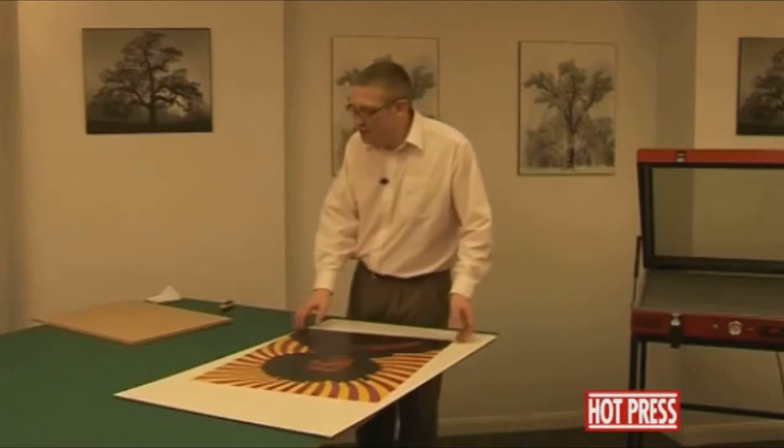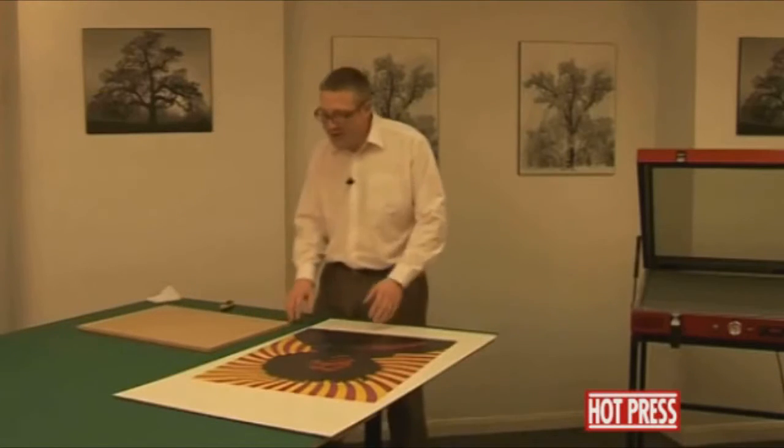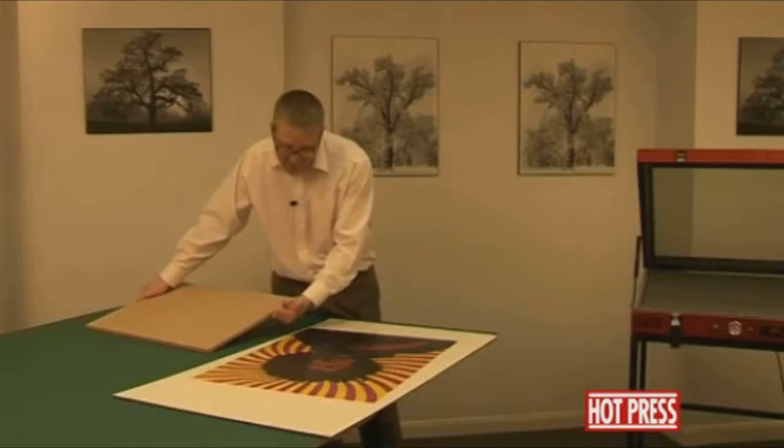We'd now like to show you how to do edge wrapping around a piece of MDF, so that the image will follow itself all the way around the edge and around the back.